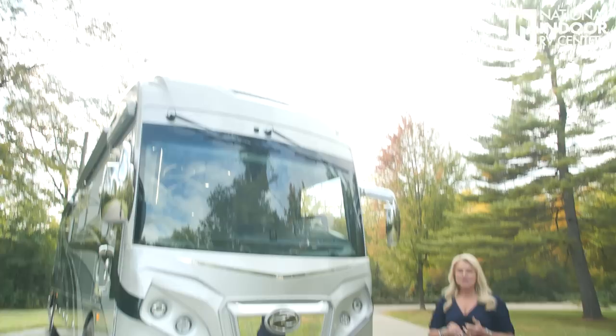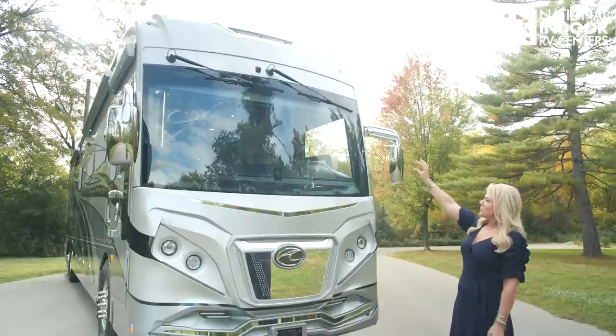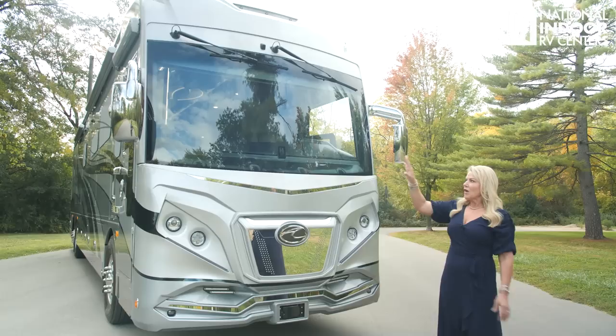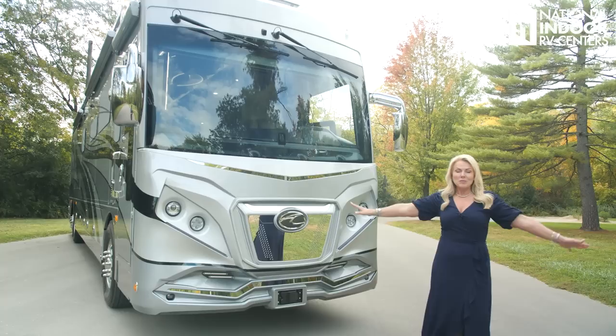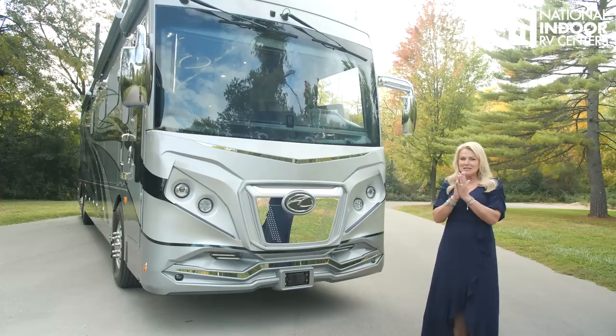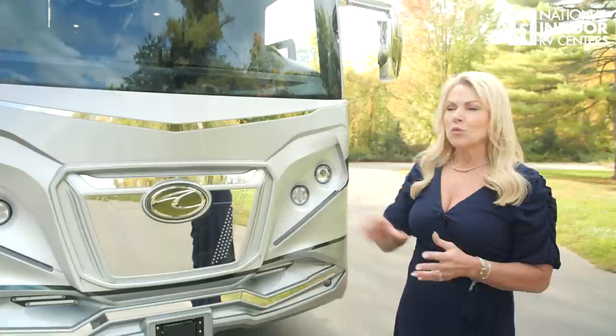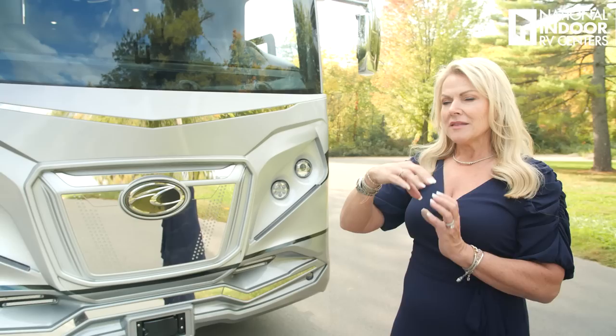Let's start at the top. We've got the marker lights at the very top. If you come down to the center of the top of the coach, there's a camera that contributes to your 360 bird's-eye view that I'll show you inside the coach. Then we've got our top-mounted windshield wipers for better visibility, along with our top-mounted exterior mirrors for better visibility. Then we have that beautiful, big panoramic windshield — this is where you get to see the beautiful country. The journey starts when you get behind the steering column.